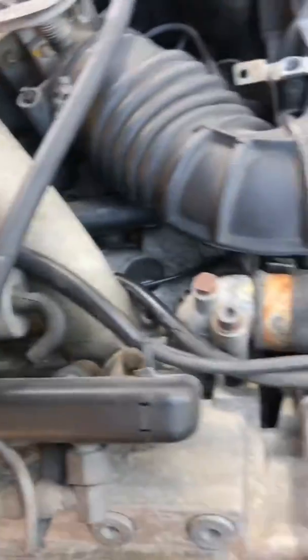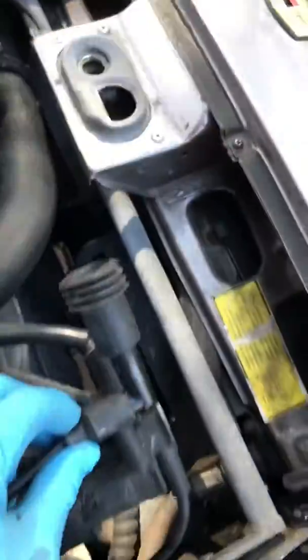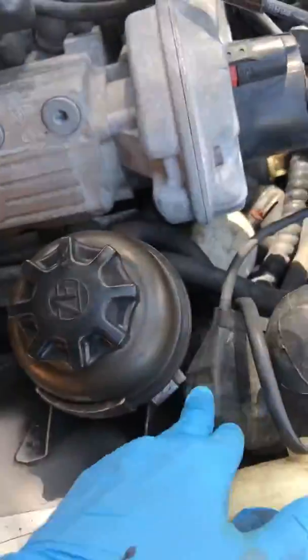What you want to do is pull out your spark plug here, take this, put it somewhere where it's not going to arc, and they say disconnect this. I'm just trying to be safe with these.